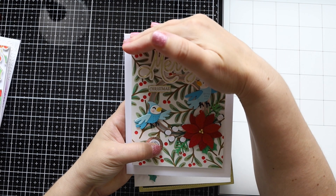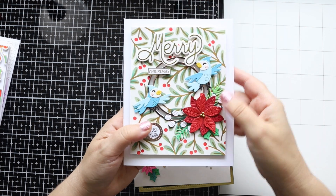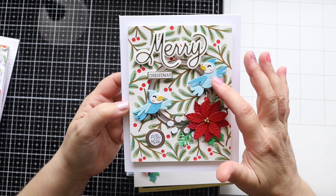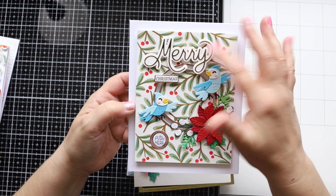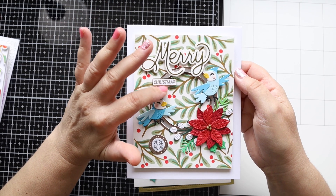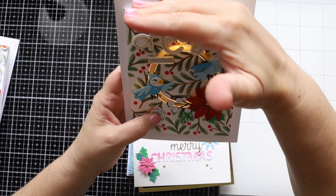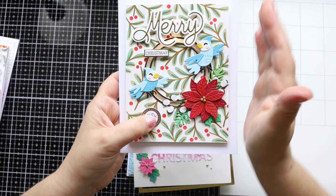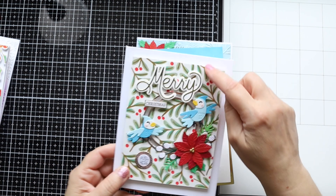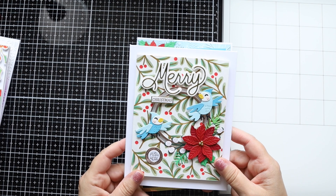This one is also a light-up card — I was really on a roll, I had so much fun making them. I used the small die of the month and the large die of the month with the two little birds. The 'Merry Christmas' sentiment is an older one — I'll try to link it below as I don't remember the exact set. I also used the stencil of the month as a background, using just a couple of colors.